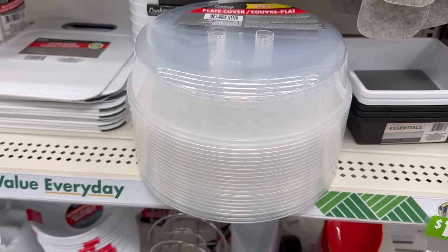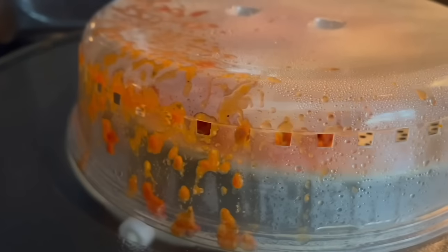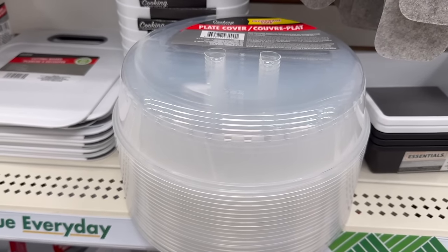One of my least favorite things to clean is the microwave. From the food buildup to the stains, it's just not fun. That's where this next Dollar Tree hidden gem comes in — this plate cover. It's microwave safe, and I put it right above my microwave in my cabinet. Whenever I heat up anything that could potentially splatter, I put this on top and the splatter goes onto the cover, not my microwave. It's also dishwasher safe — top rack only, and don't use the dry cycle, as I've warped several of these in the past.